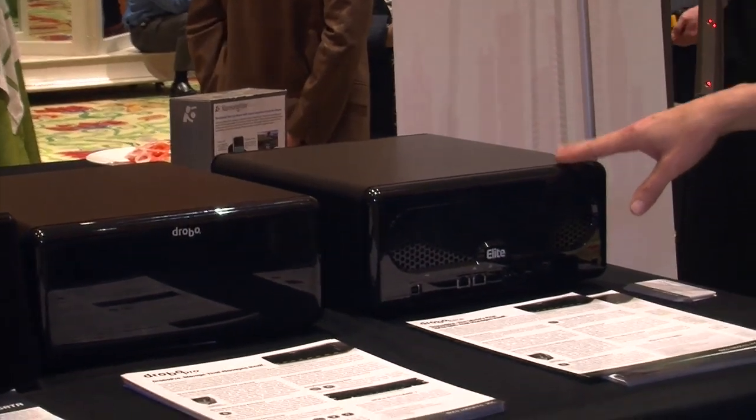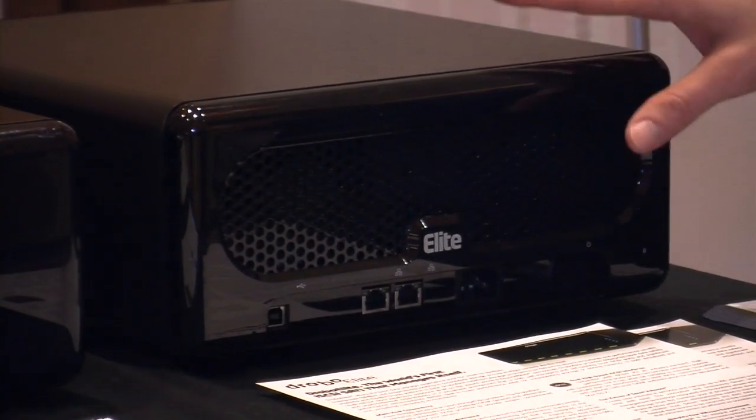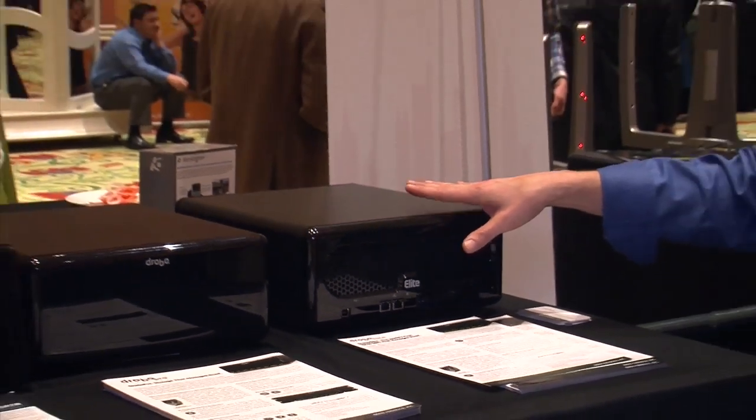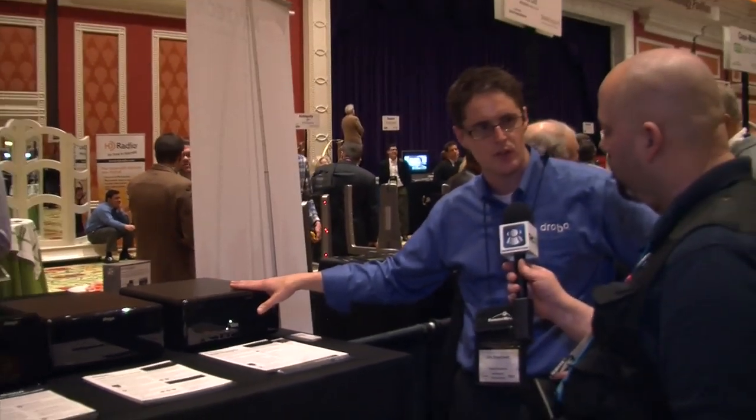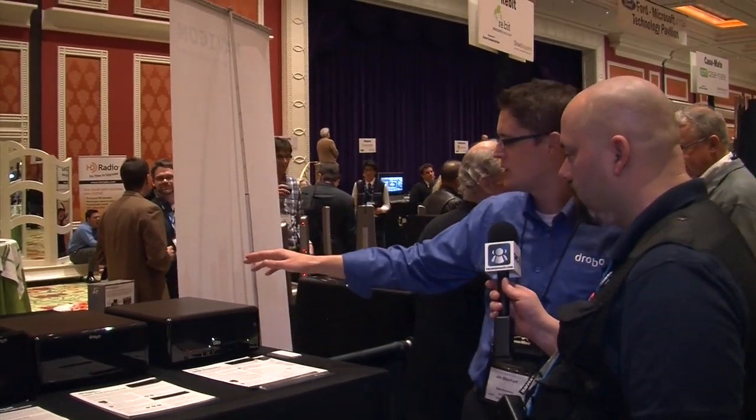This is our new one — the Drobo Elite. The difference between the Pro and the Elite is the Elite has dual iSCSI, and it's a true iSCSI SAN. What that means is the storage can be shared by up to 16 different servers. So we've got everything from desktop storage all the way up to a small-to-medium business iSCSI SAN.